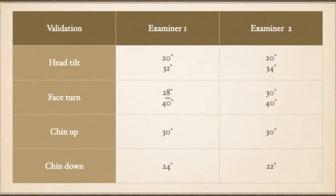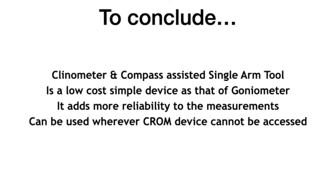By using our single arm tool, multiple readings were taken by different examiners. The results were found to be more reliable — the difference between readings of different examiners is equal to or less than 2 degrees. To conclude, the clinometer and compass-assisted single arm tool is a low-cost, simple device like the conventional goniometer, but it adds more reliability to the measurements. It can be used wherever the expensive Chrome device cannot be accessed.